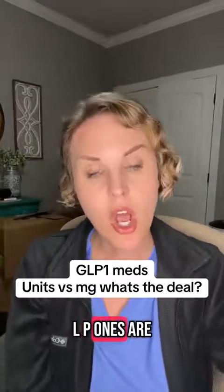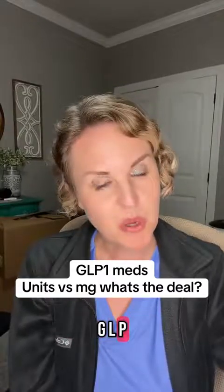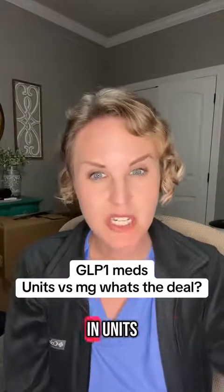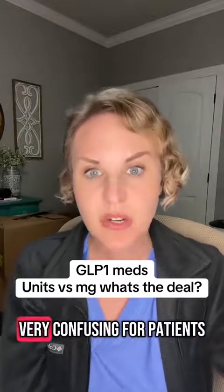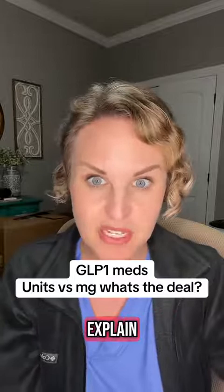Standard GLP-1s are prescribed in milligrams, but compounded GLP-1s are often going to be prescribed in units. This gets very confusing for patients, and people often want to know what the conversion is, so let me explain.